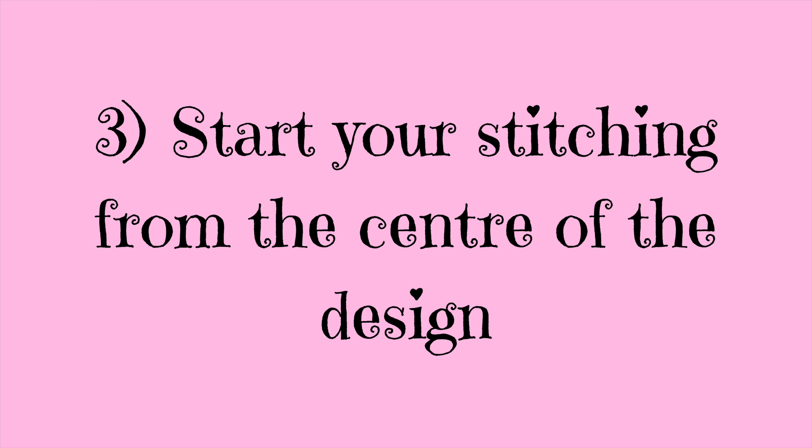My third tip is to start your stitching from the centre of the design. It's always best to begin stitching at the centre of the chart and the centre of your material to make sure the design is going to fit. Material included in a kit is usually plenty big enough, but if you guess where to start you might find that the design ends up too close to the edge, or worse still you actually run out of material to stitch on. Starting from the centre prevents this from happening.